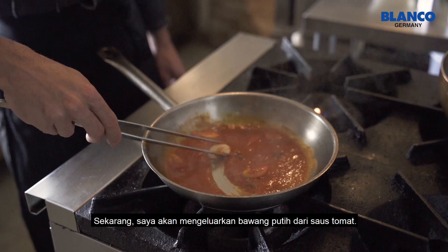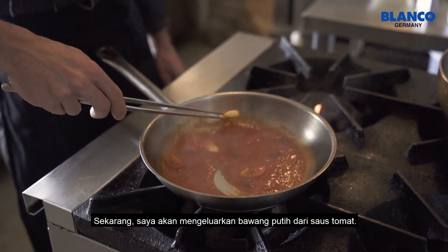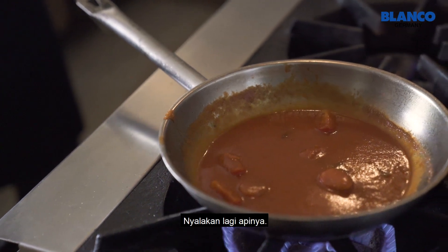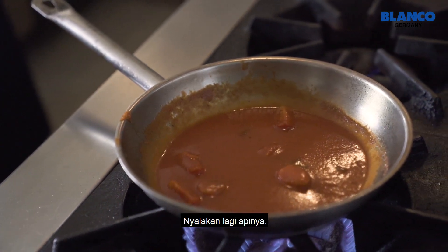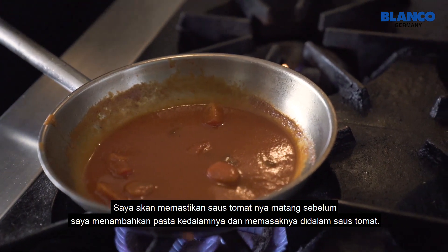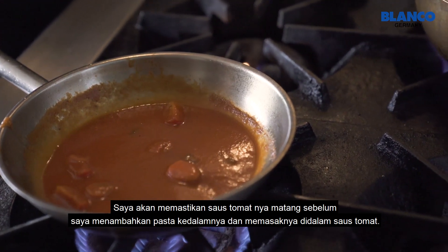Now I am going to take out the garlic. Now I turn on the fire again. I'll make the sauce boil before I put the pasta inside and finish cooking in the same sauce.